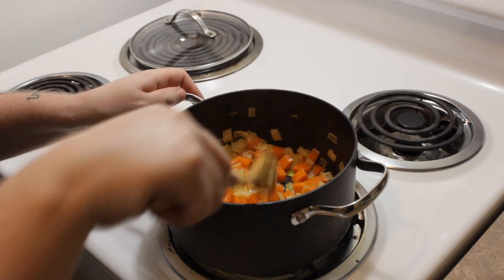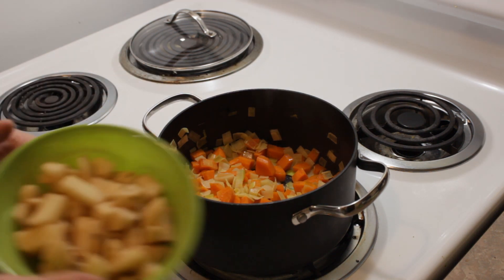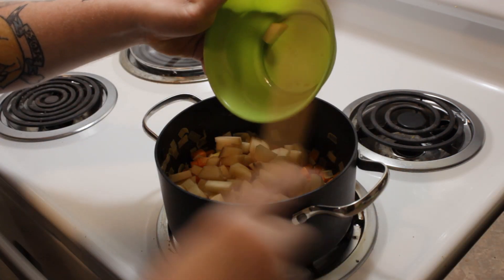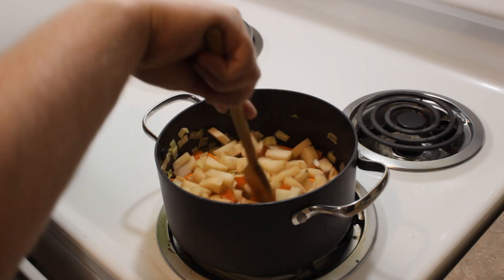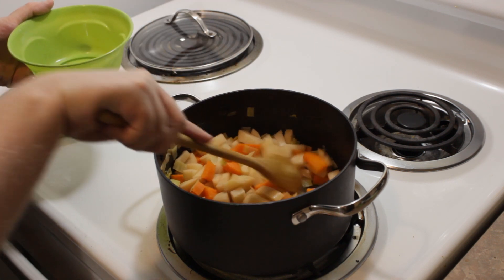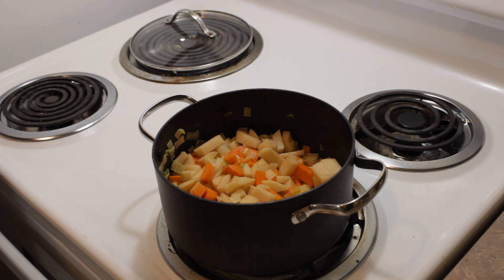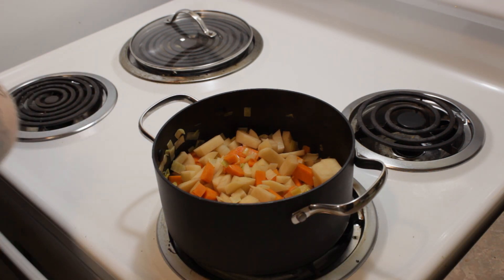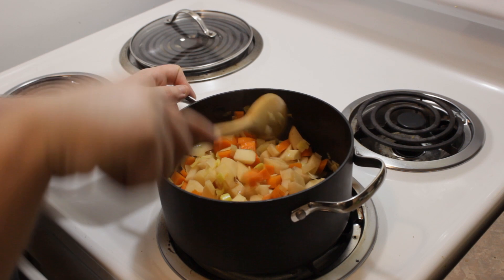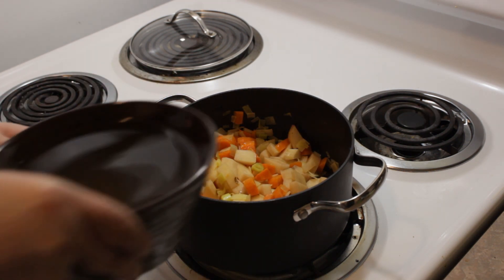Our leeks are nice and soft, which is exactly what we want. Next up is the potato — just dump that right in. And I know what a lot of you are thinking: 'Dapper Jeff, that potato had some grayish or brown spots.' That's only because I cut the potato maybe half an hour to 45 minutes ago during prep. That is perfectly normal — if a potato develops brown spots before you use it, it just means it's running out of liquid.